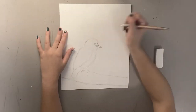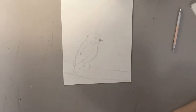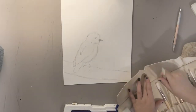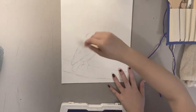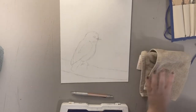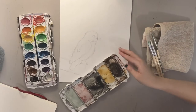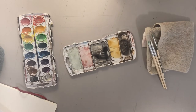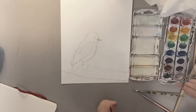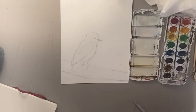Now we're adding the beak and eye. It's painting time! So I'm getting out my brushes, doing a little sweeping. The color of my bird is going to be yellow and different shades of gray, and black.